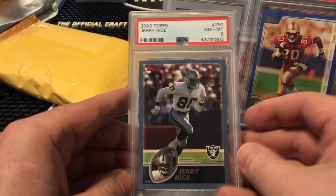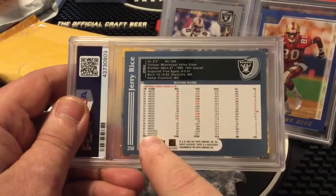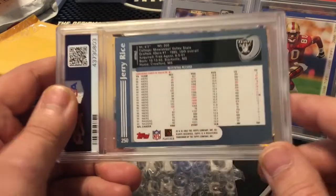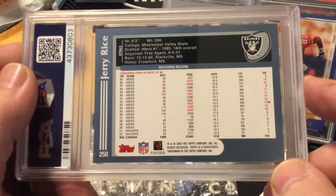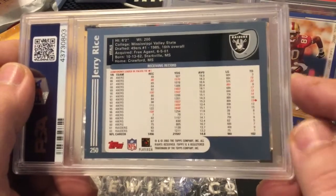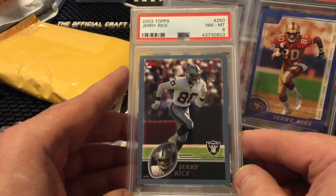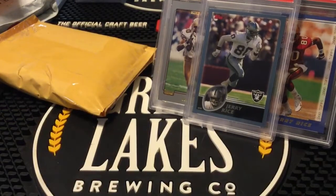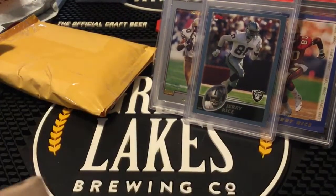2003 Topps Jerry Rice, PSA graded at an eight — I think this is probably his second card in a Raiders uniform. You thought he was done in year 15, and he came out with 83 catches in '01 and 92 in '02, over 1,000 yards both years, 9 touchdowns in '01 and 7 in '02. This guy was a man for his entire career. In fantasy football when he got to the Raiders he was laying around on waiver wires for a while, but he was just too damn good not to roster. I got this lot cheap enough that I knew I could sell them for 5 bucks a card and make a profit.